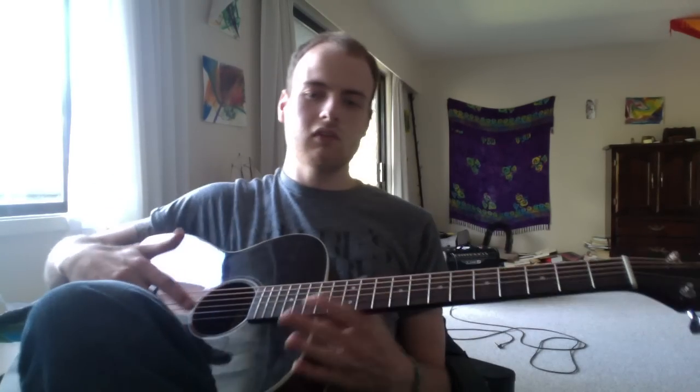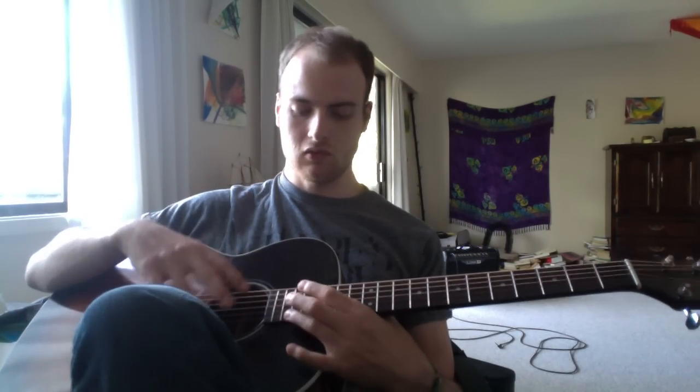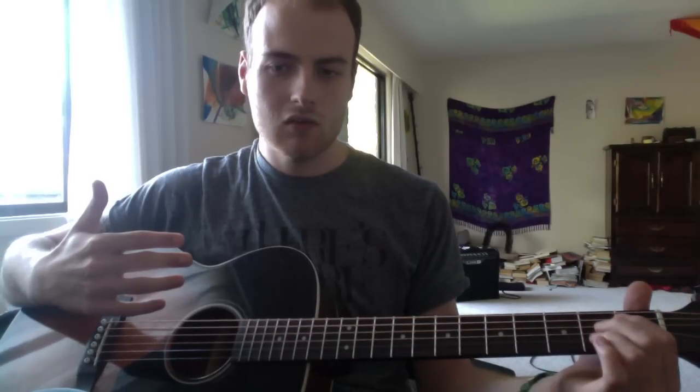Everyone always wonders how those guitarists do those crazy screaming solos up here. Well, it's really not as hard as you think, because all you have to do is remember that it's just the same as the lower side — except it looks a little smaller, it's a little more disorienting, and it's a little more difficult to maneuver your fingers around. But any chord you do here will work up there, so you can make a whole song out of just going back and forth.